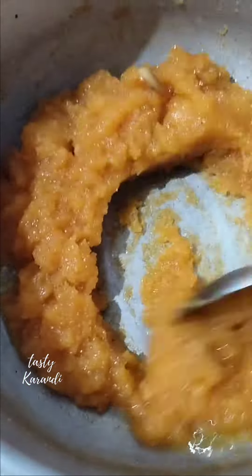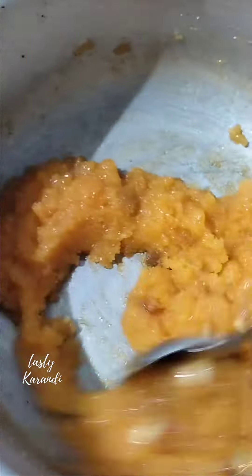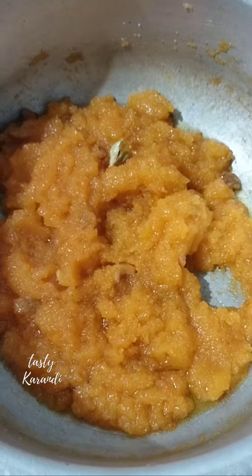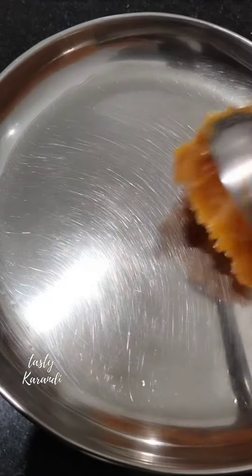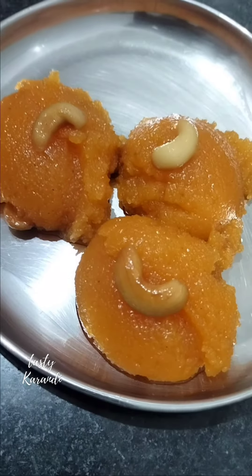Let's see how it is cooked and how it is made in the pan. Let's serve it. Try it and comment.